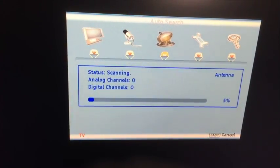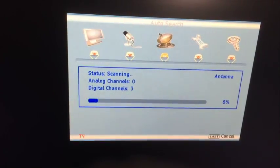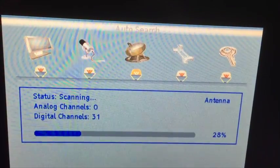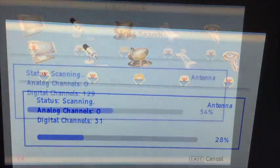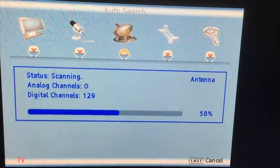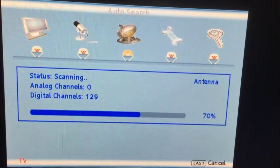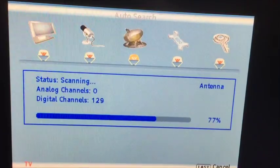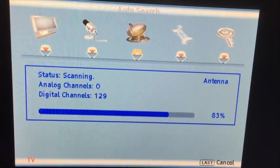It's going through and locating all the channels it could possibly pick up. Right now it's found 3 digital channels — it's been about three minutes. Now it's found 31 digital channels. About six minutes in, it's at 66% total — 70% — and it looks like we've found 129 digital channels. It's getting pretty close to the end.